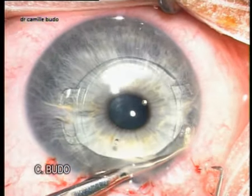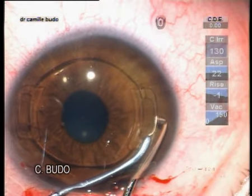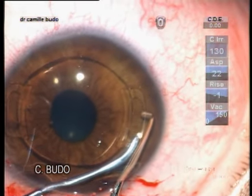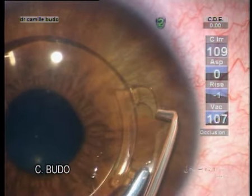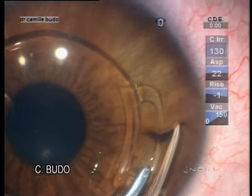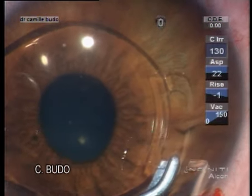Another technique for enclavation is the Vacufix device. The vacuum value is about 150 mmHg. For the left side, we hold the lens with the right hand and enclavate the iris tissue with the left hand using this device.